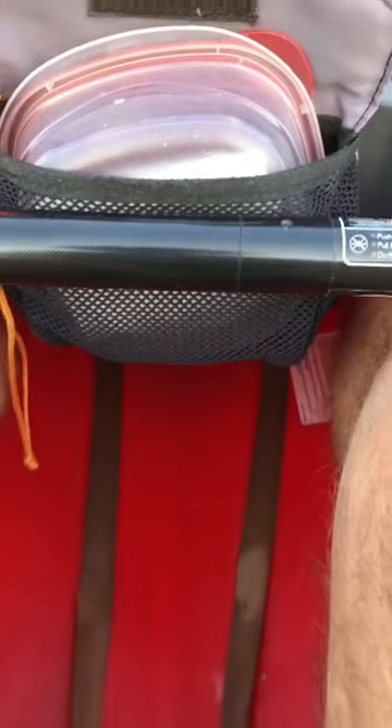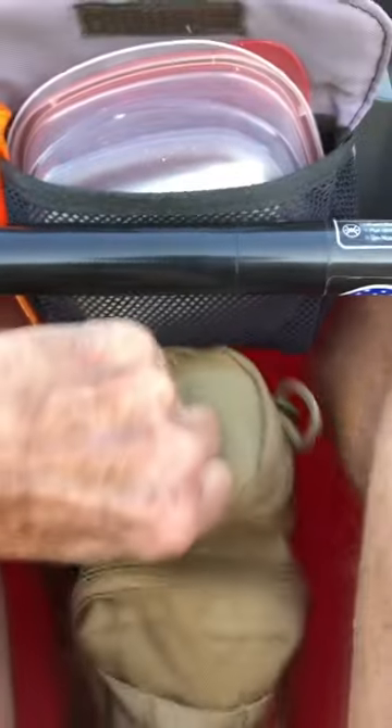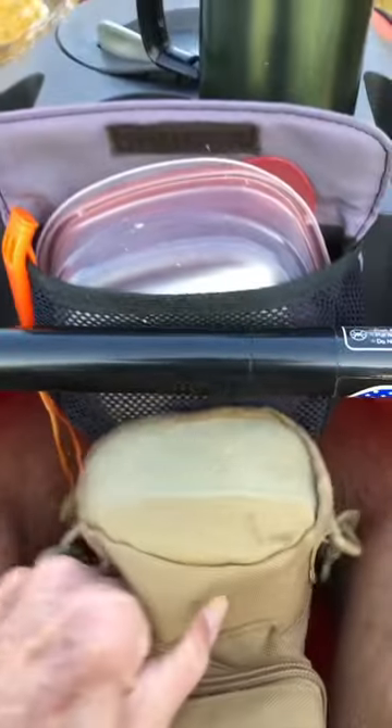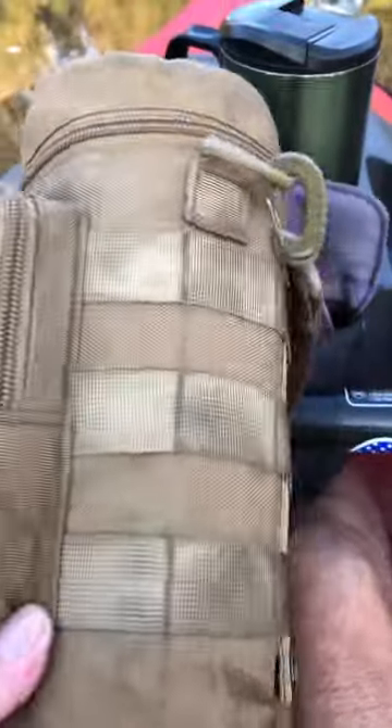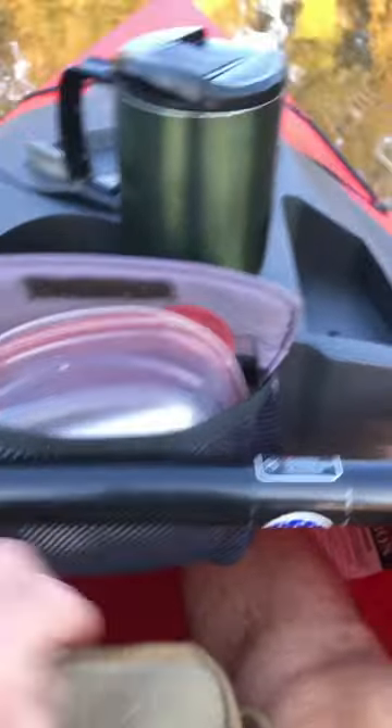My kayak water bottle bag has a strap on it so I can pull it back to me, and I can keep it up forward out of the way. You can get these on eBay pretty inexpensively. It's got straps to secure things, a pocket on the front, and a main pouch. Let me show you what's in there.